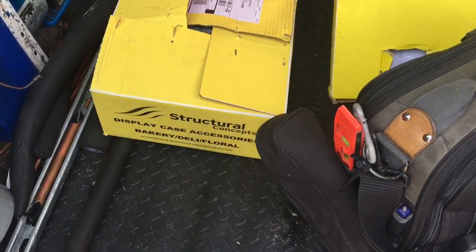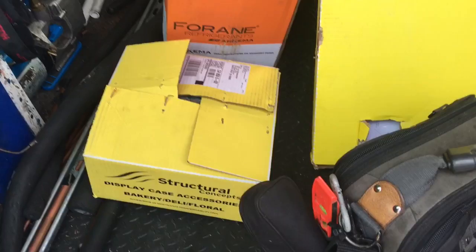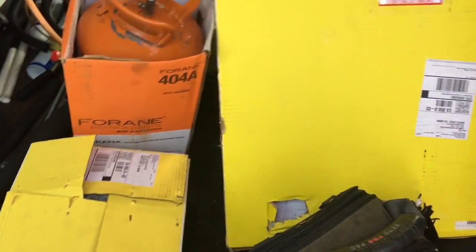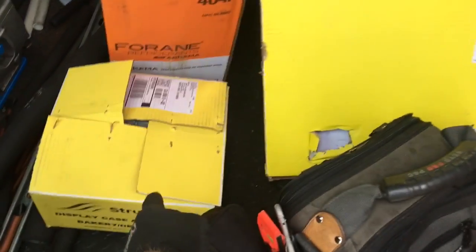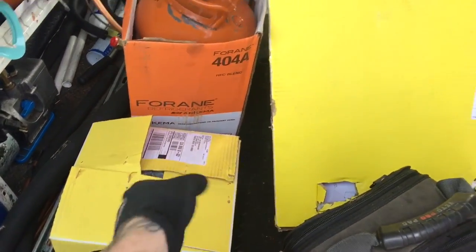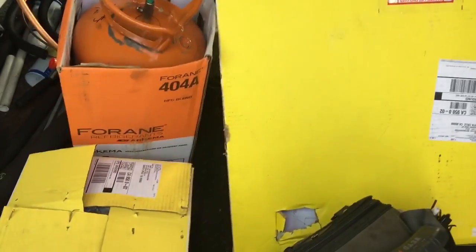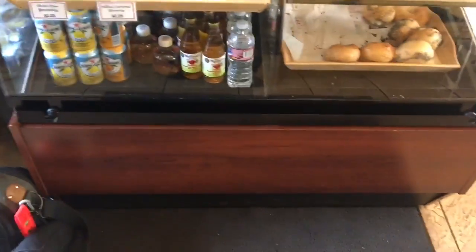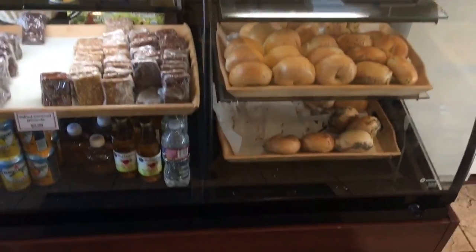See the yellow boxes? Structural concepts. I got a display case. The parts are OEM and they switched motors from the original, so you have to get this kit. And I'm going to show you guys how to do that. We'll take a look at the display case over here. Structural concepts.